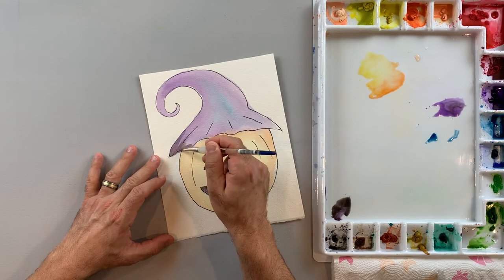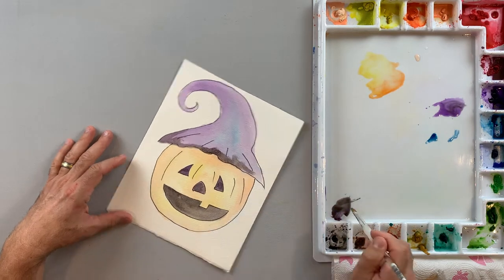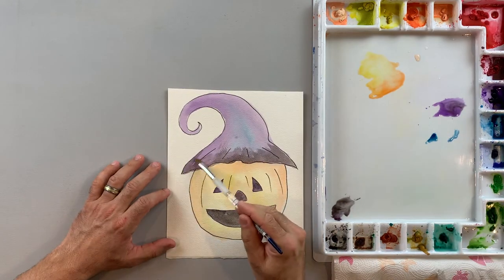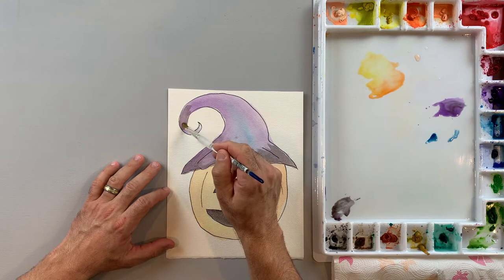Next I'm going to come back with my black and add it to my hat. I'm not going to paint the whole hat black — I really want to get the edges more of the black color. I'll come through and paint all the edges, leaving more of the purple and that little bit of blue in the middle so the hat gets a little bit of a 3D dimension to it.